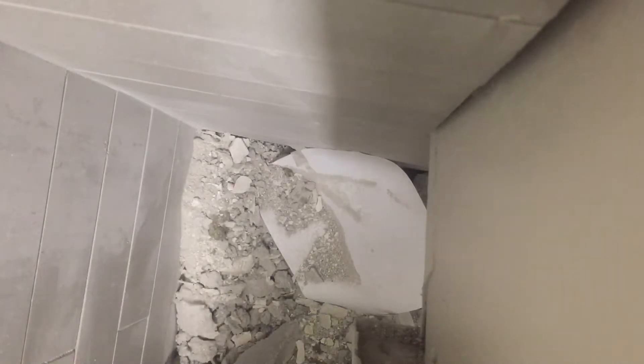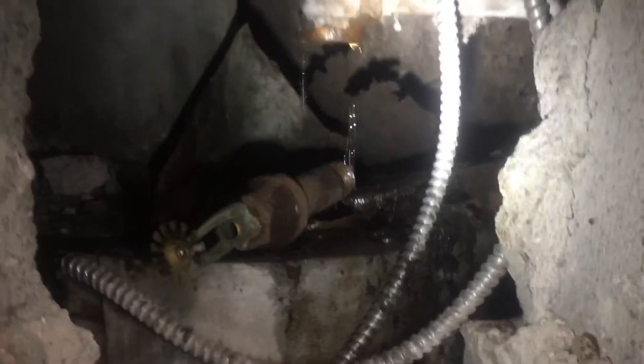So by code, sprinklers are required to be installed in the garbage chute riser on every other floor — not on every floor, but every alternate floor. We have a sprinkler here atop of the chute with the head.